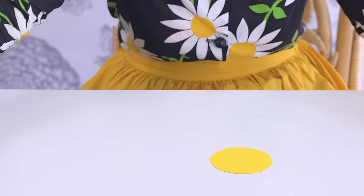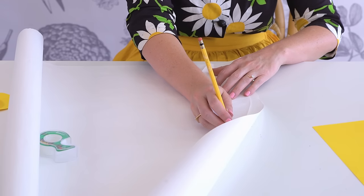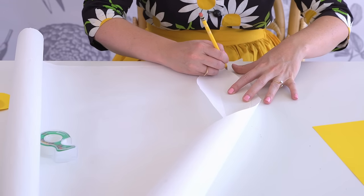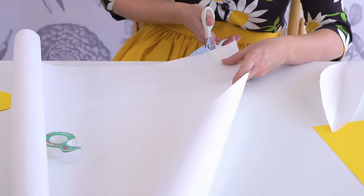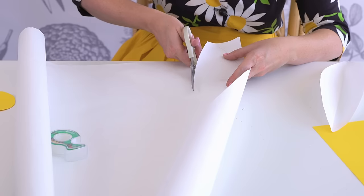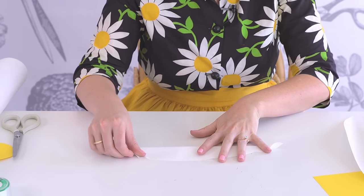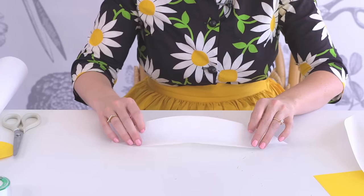Now we are going to make our petals. You will need 10 petals for your flower. The template is on the blog. You will trace around and then cut it. Then you will fold the petal in half so it gets a nice, beautiful crease. We like the crease because it adds some beautiful depth and dimension to your project.